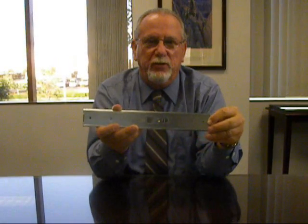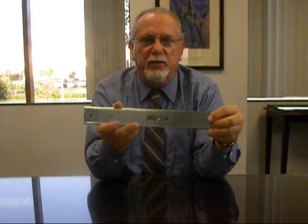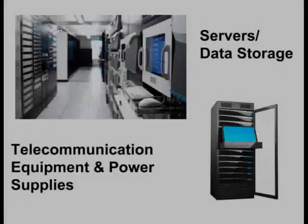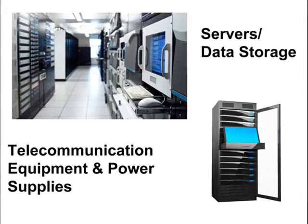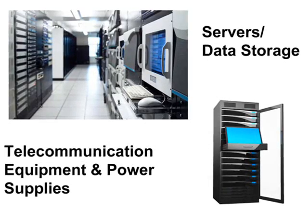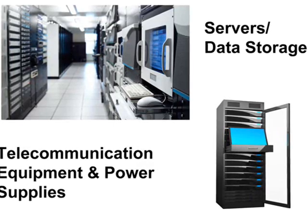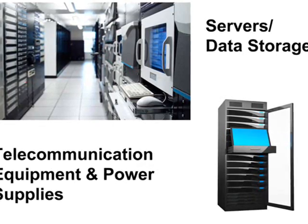You would want to contact your local Jonathan sales representative for further details or contact our website. Typical applications include servers and telecommunication equipment, power supplies, and data storage equipment often found in 19-inch electronic rack enclosures — a very popular application.